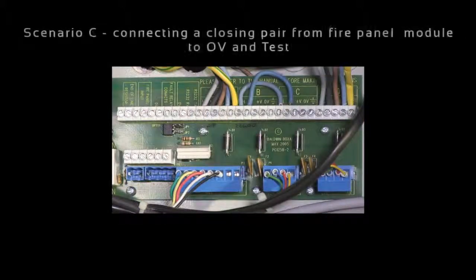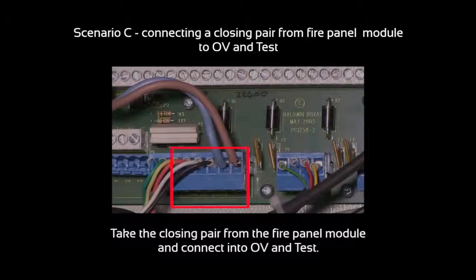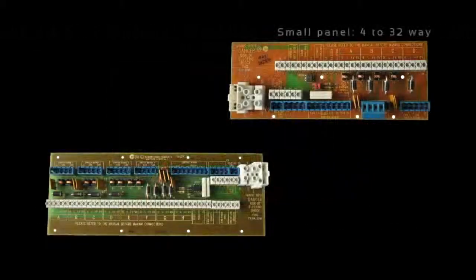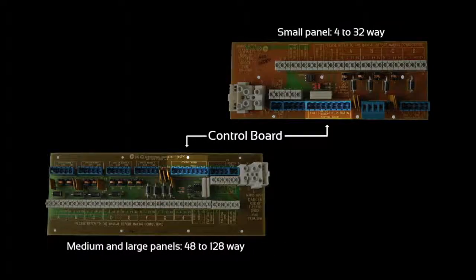For scenario C you will take the closing pair from the fire panel module and connect into 0V and test as shown here. Please note that this board is housed in different locations for 4-32, 48-64, and 80-128 way panels.